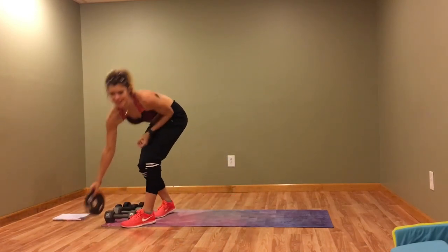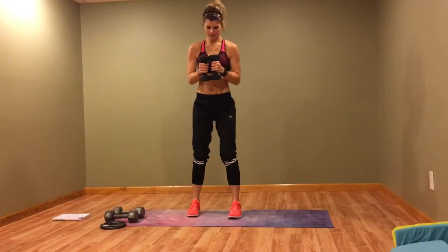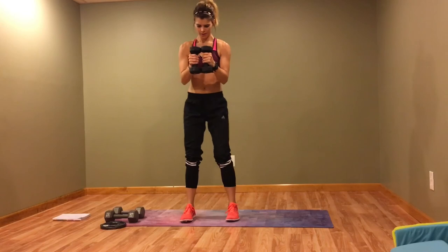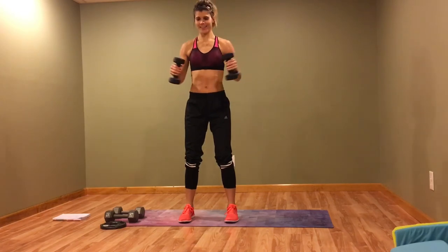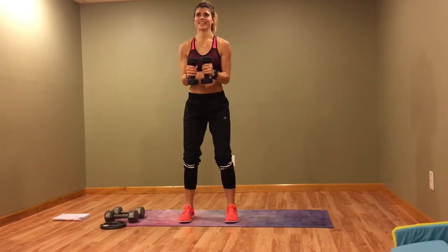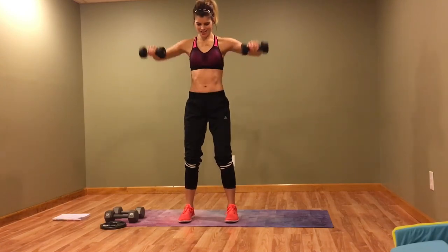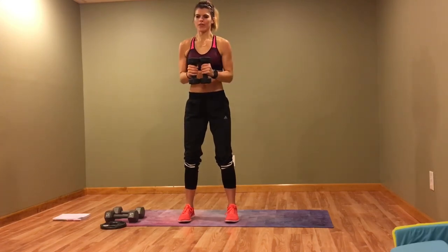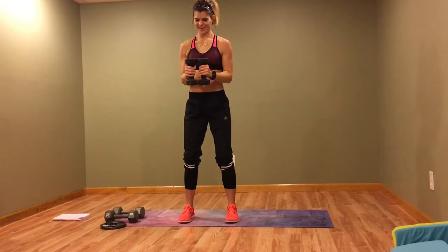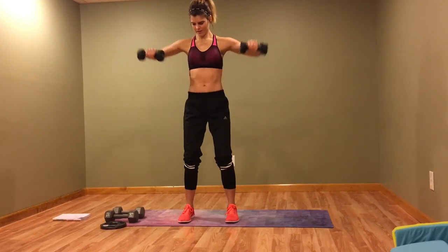Now we've got a 90-degree lateral raise. I should have grabbed a lighter set of weights — these 8s are heavy. If you have fives or threes, that's a better option. We'll push through it. Really work those shoulders. Breathe.